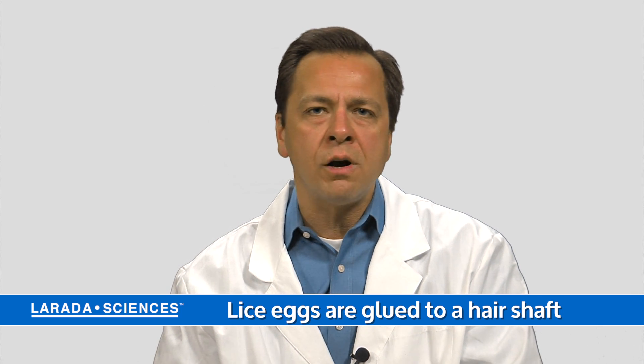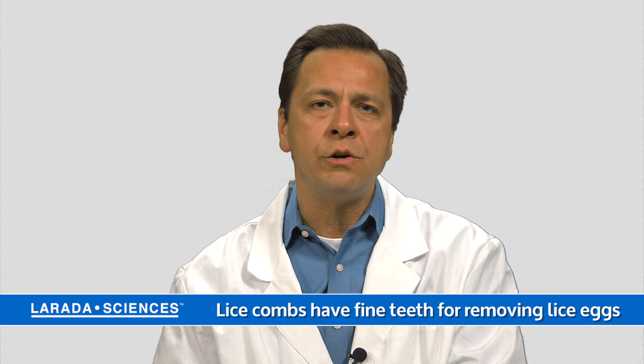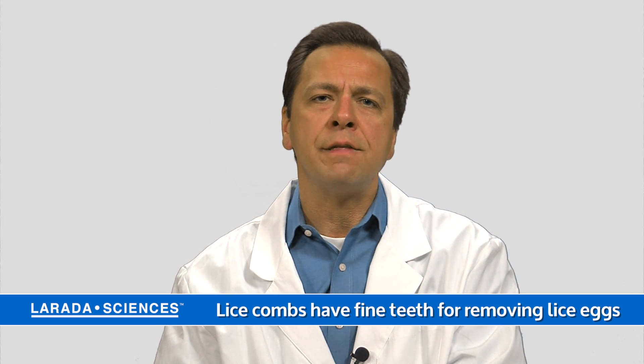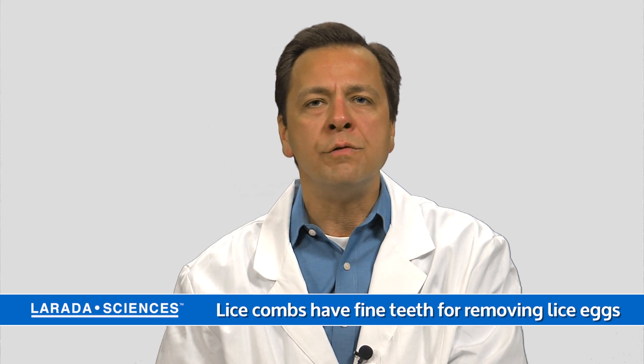You can shampoo, you can comb your hair with a regular comb, you can do all kinds of things. Those eggs are not going to come off unless you use a really good quality louse comb with super fine teeth that can break that egg free from the hair shaft and remove it.